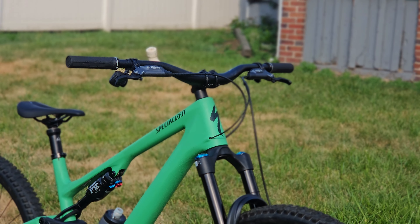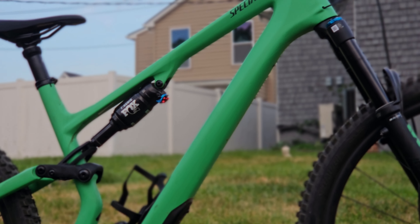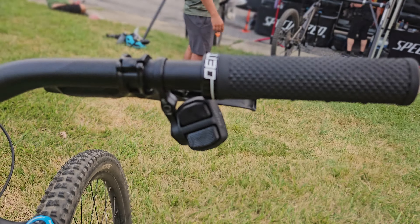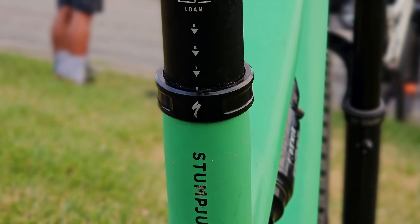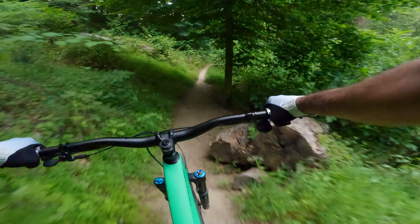The all-new Stumpy 15 is here and everyone's excited about it. An all-new frame design, an all-new rear shock, and no mechanical shifting? Come hop on the bike with me as I demo the new Specialized Stump Jumper 15 and share some of my first impressions on this all-new trail bike.